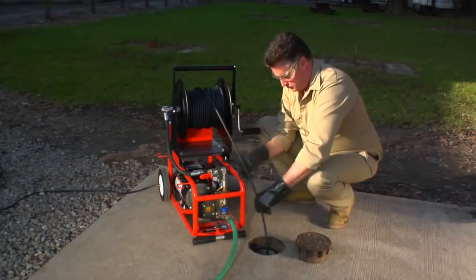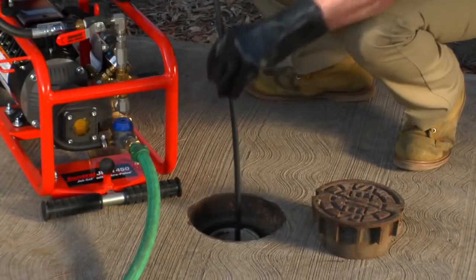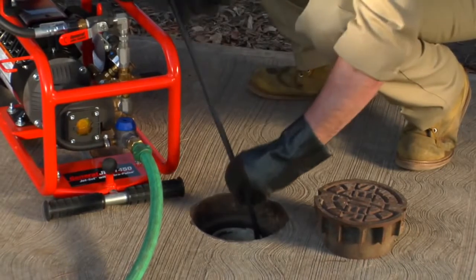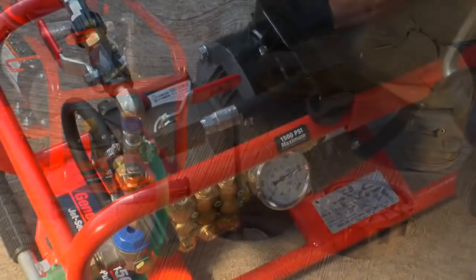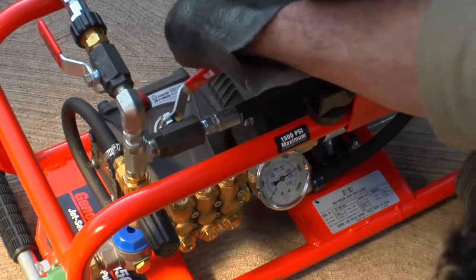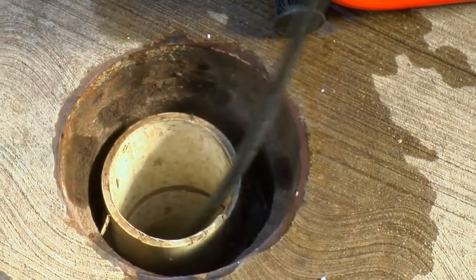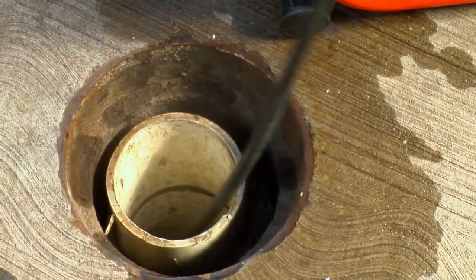Advance the hose a few feet, then pull it back one half the distance traveled. Pressure cuts through the stoppage and flow washes it away. For added power and distance, turn on the VibraPulse — the vibration will be most effective in the eighth-inch diameter hose. You know the pipe's clear when you hear it rumbling like that — you just hear the echo in the pipe.